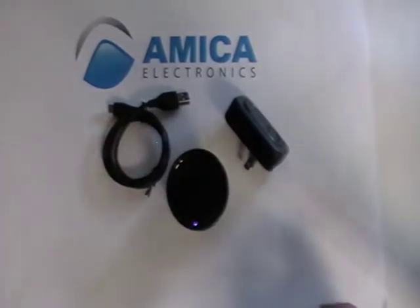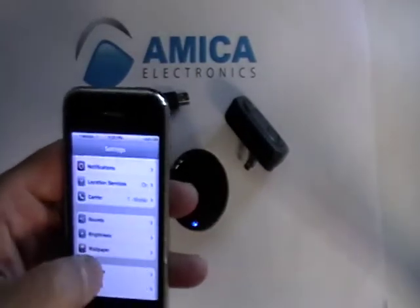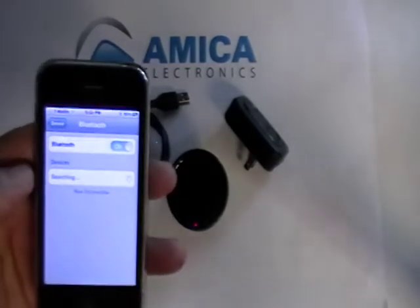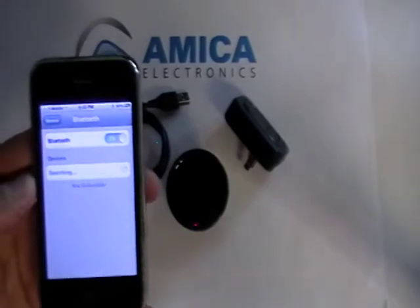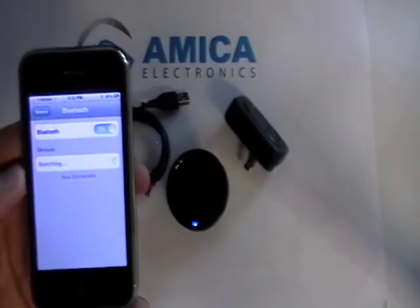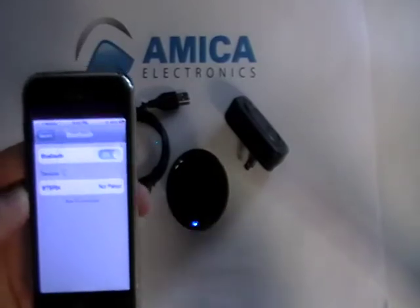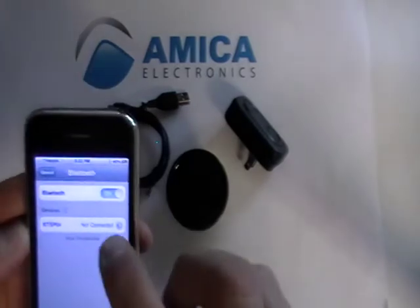For demonstration purposes, we're going to use an iPhone. Let's go to Settings, then General, then Bluetooth. Once we get to Bluetooth, it's on and it's going to search for the device. The device should pop up momentarily — as soon as it pops up we'll click on it so that it'll go into pairing. And there it is — let's pair it. And there we are.